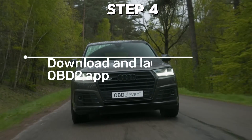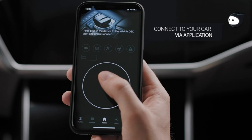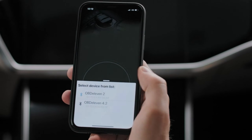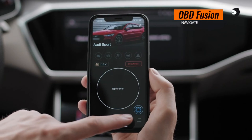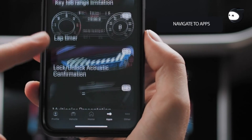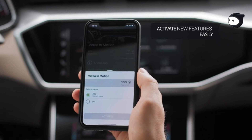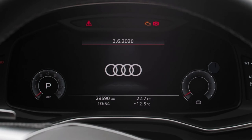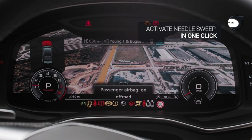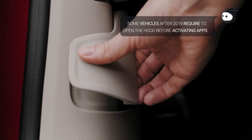Step 4: Download and launch an OBD2 app. There are many great OBD2 apps available on the Google Play Store. Popular choices include Torque Pro, Dash Command, and OBD Fusion. Choose an app that suits your needs and budget — some offer free basic features while others have premium upgrades for more advanced diagnostics. Launch the app and follow the on-screen instructions to connect to your paired OBD2 adapter, which usually involves selecting the adapter from a list.